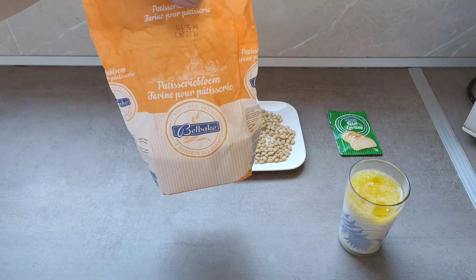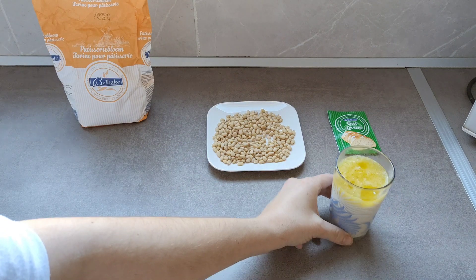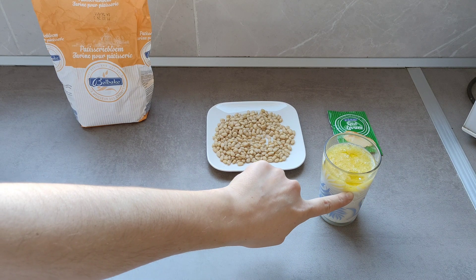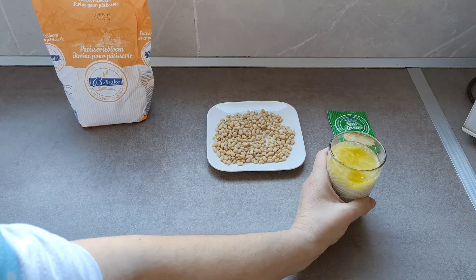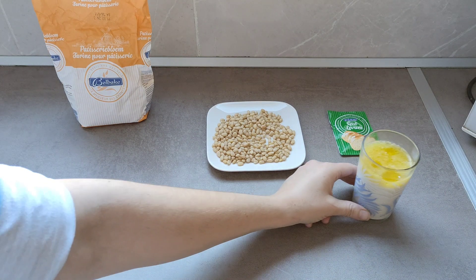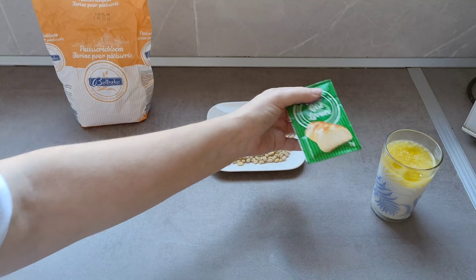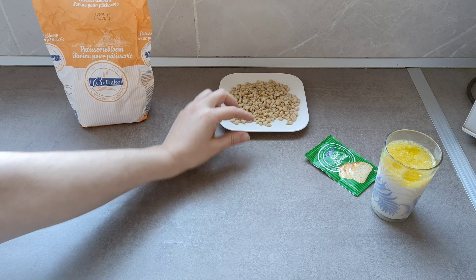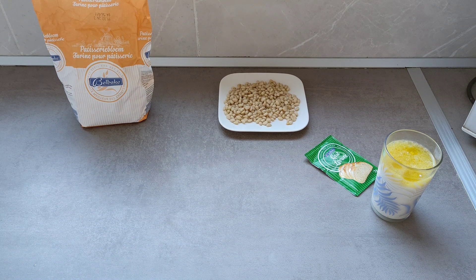Ingredientes: tenemos por aquí medio kilo de harina, un vaso con 120 mililitros de leche calentita, 25 mililitros de aceite de oliva, un sobre de levadura de pan, un puñado de piñones, y nos falta solo el azúcar.